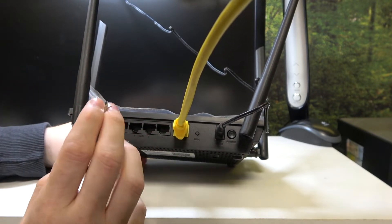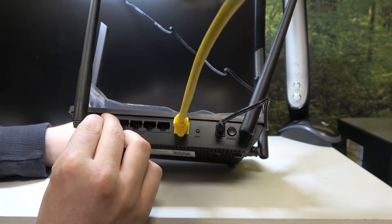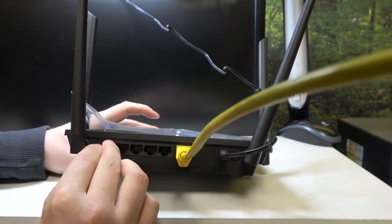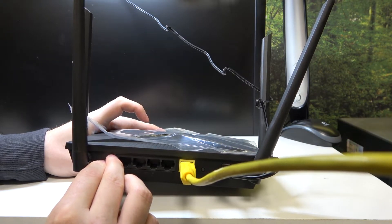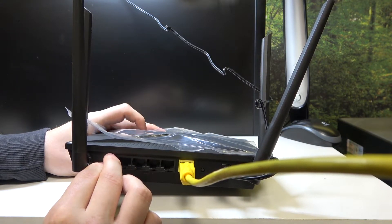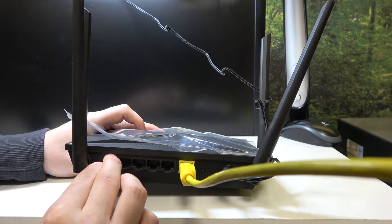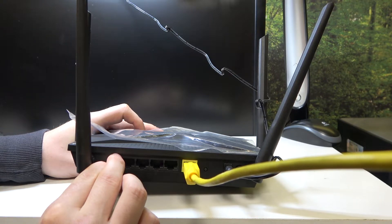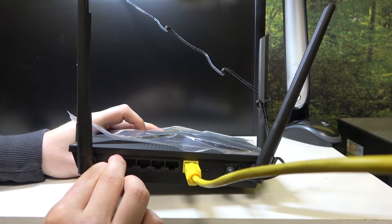Take a needle or something that won't damage your device and carefully stick it in there, then hold the button for a few seconds and look at the lights on the device. When they start acting a bit different, let go of the button — that way you perform a factory reset. Usually it takes about 20 seconds of holding this button to make it happen.